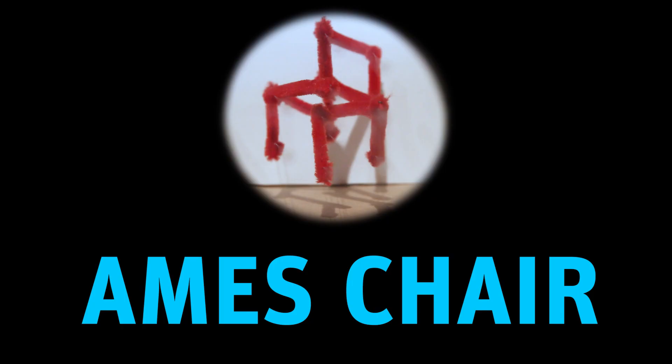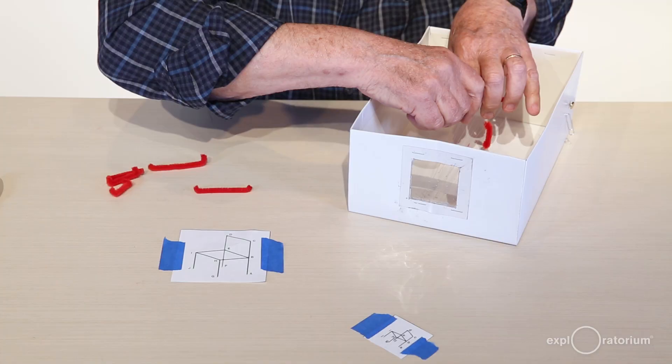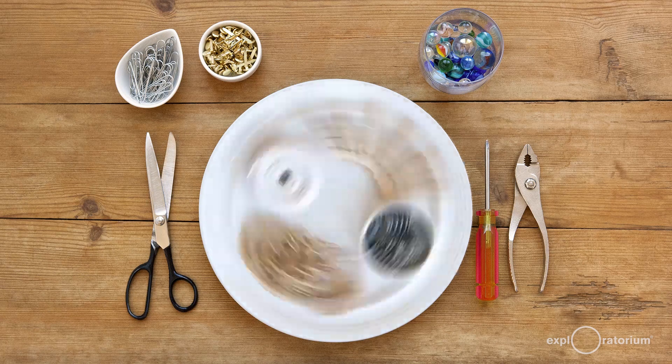The snack that you're going to build today is called Ames Chair. It's all in how you look at it. You're going to make what will turn out to look to you like a chair, but it definitely won't look that way in the beginning.